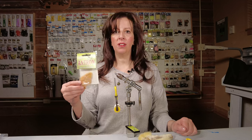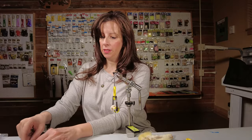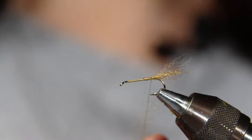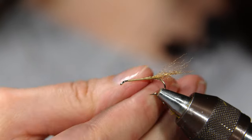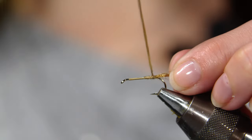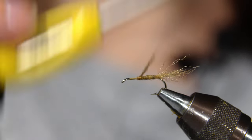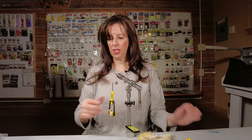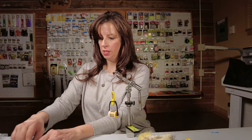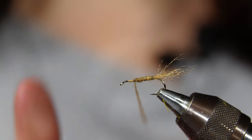Next step is the dubbing. This is an antron dubbing, and the color I'm using is Squirrel Belly. Put a little bit of dubbing on — remember not to add too much; it's better to add too little than too much. We're going to wrap forward as evenly as possible, filling up all the gaps and spaces, coming to just a little bit behind the eye of the hook.